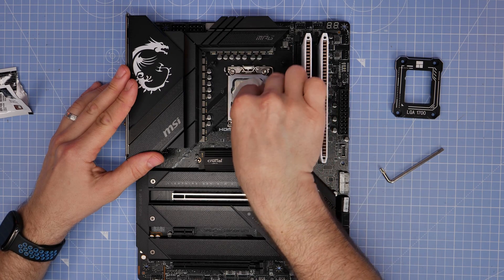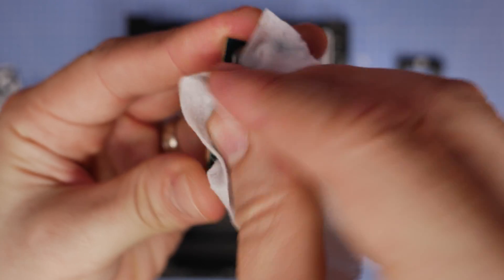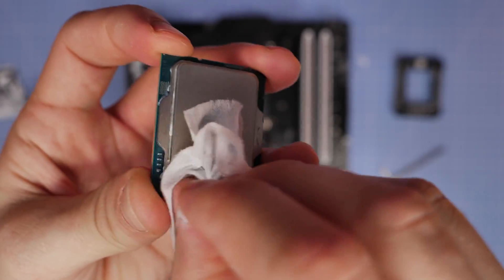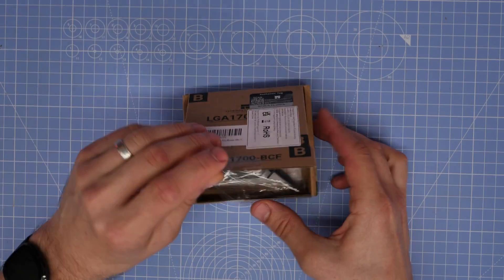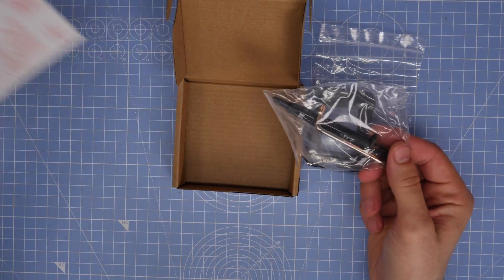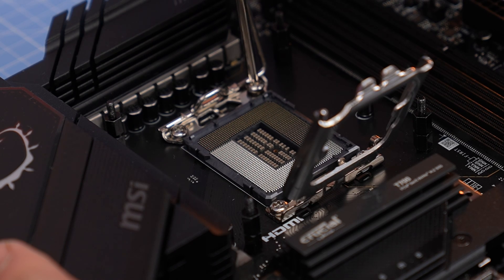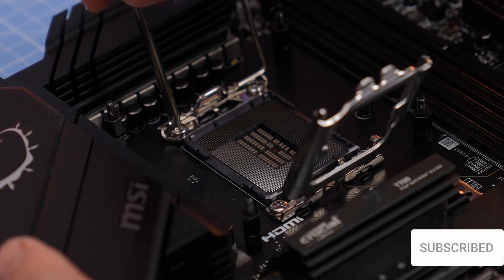For reference, I'm using a Thermal Right contact frame here — obviously there are others available. We're going to go through the process of installing that and showing you some things to bear in mind. You can see I've taken the CPU out, so we're essentially putting it back to standard. You do need to take some care obviously, because you don't want to bend the pins on the motherboard — that's very important. In the box you get some thermal paste, which you could use, although I prefer Thermal Grizzly. You also get a little tool and the bracket itself, and that tool is used to replace the standard screws.